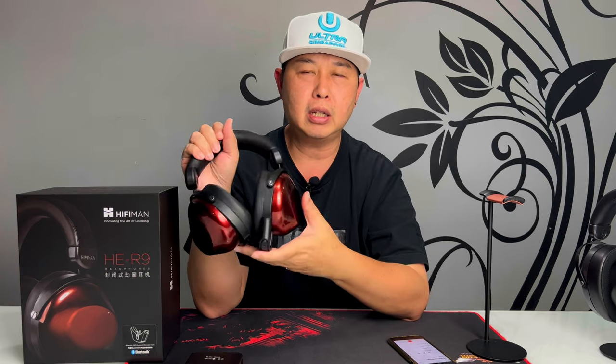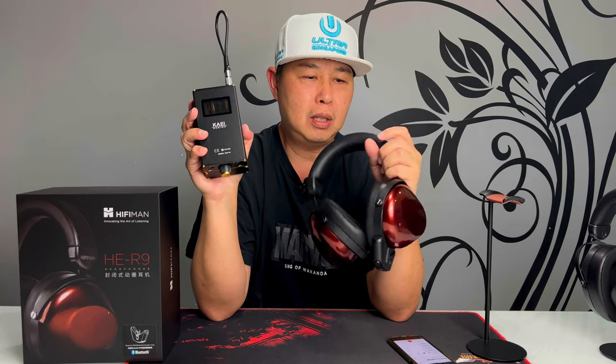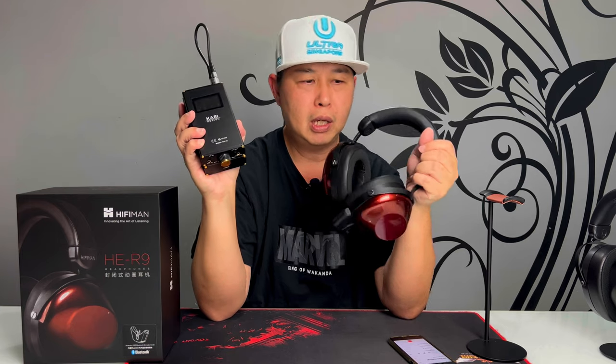At $599 US dollars, this is a very good value headphone — you get Bluetooth, a warm soothing bassy sound signature, and a party-type tuning. When you pair it with a tube amp it makes the headphone even warmer, distorts the sound slightly, and gives a wider soundstage on the HE-R9. I really enjoyed using the tube amp on the HE-R9. This has been my quick impression of the HE-R9 — I hope you learned something.